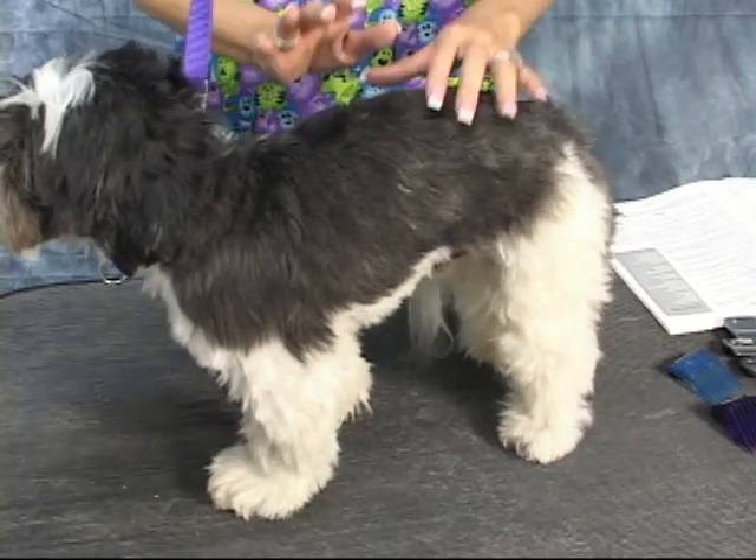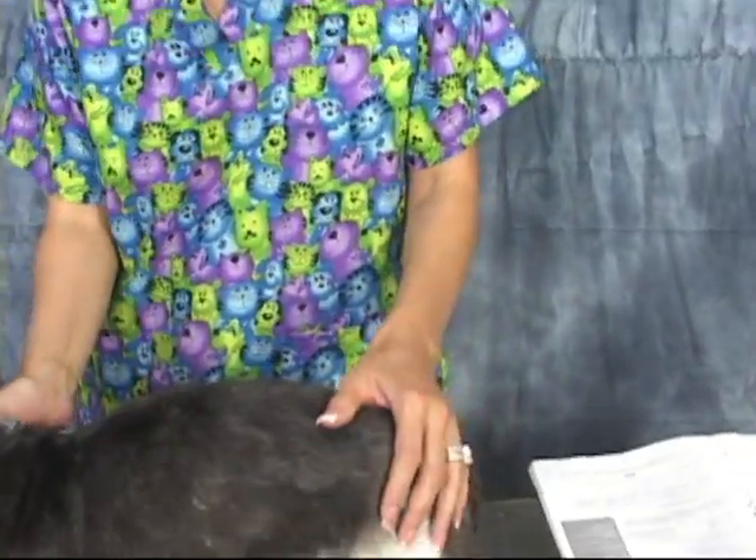One of the things I want to mention about Shih Tzus is they're very similar to Lhasa Apsos. So if you have a Lhasa Apso, you can use this video to learn how to groom your Shih Tzu, because their coat is very similar and also their features are very similar. But the first thing I want to show you is what tools you need to use.